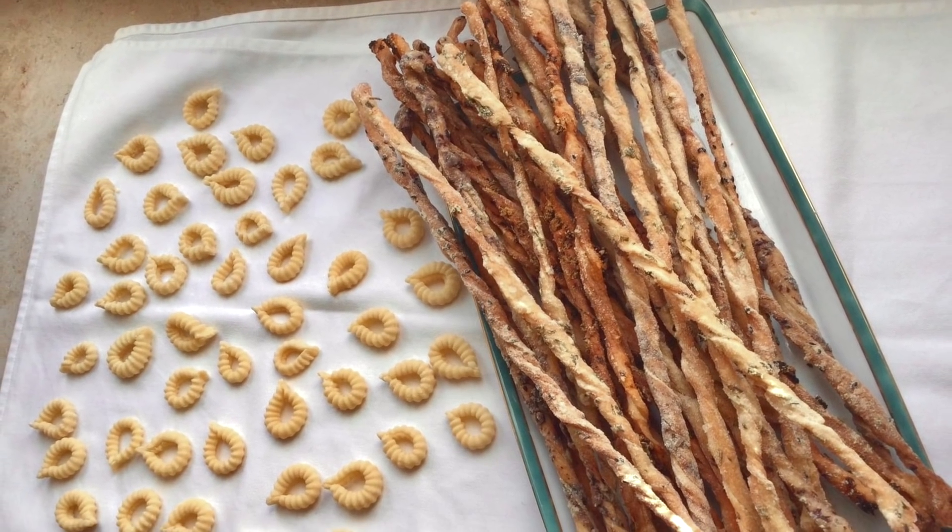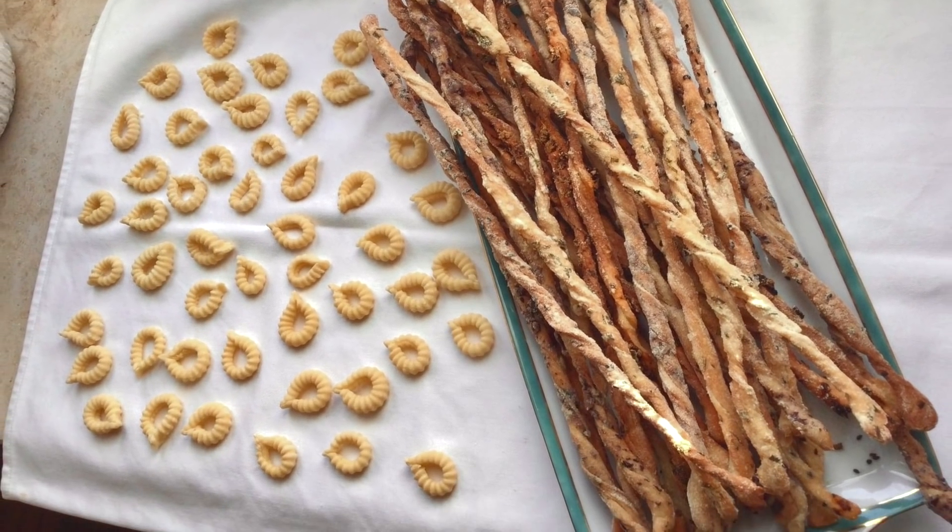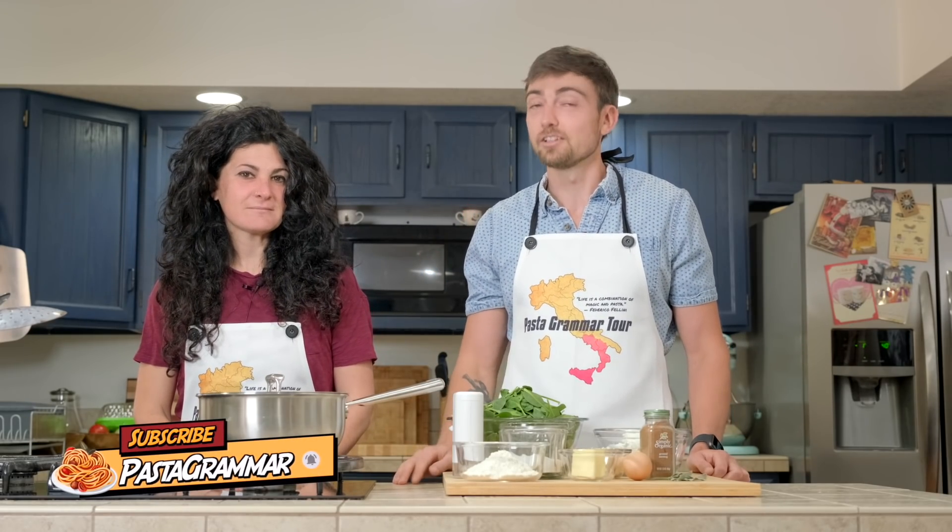Before we begin, a quick shout out to a pasta grammarian in action. Ronnie, you did a great job — not just making grissini that look very, very good, but also doing spizzolos. Very good job, Ronnie. If you want to become a pasta grammarian, you don't have to make your own grissini, although that would be nice. You just got to hit that subscribe button.